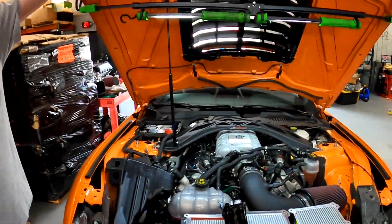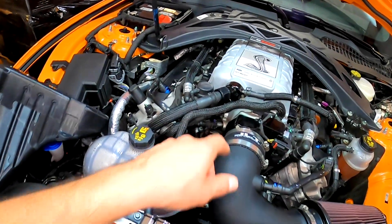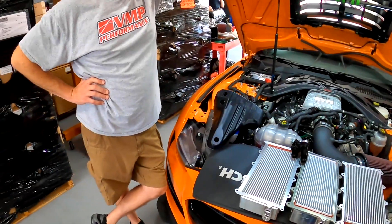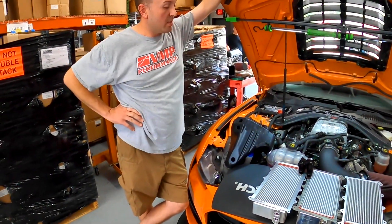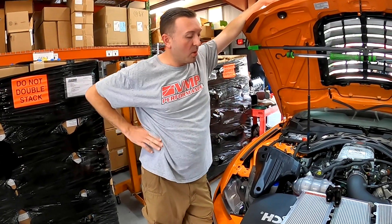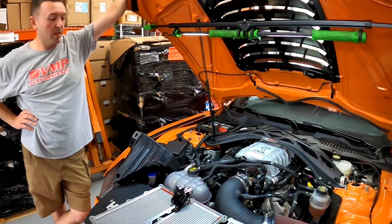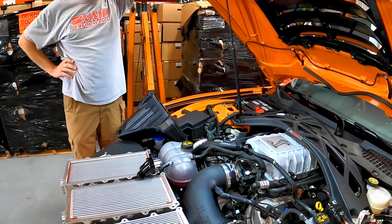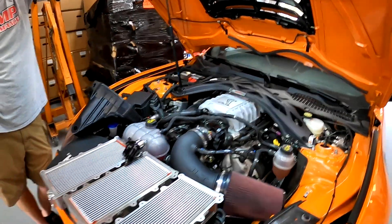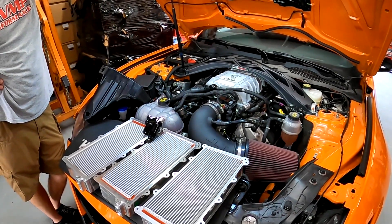If you're going to be running that bigger blower you're definitely going to want the D-port style and as big a line as you can possibly get. All this stuff will be offered in packages. As this car sits, it's going to have a lot of the parts in our new EO drag pack for the 2020 Shelby GT500. We're getting an EO number on a couple different packages for the stock supercharger, and our 3.1 liter supercharger will have an EO number for everybody out in California that wants to run one.